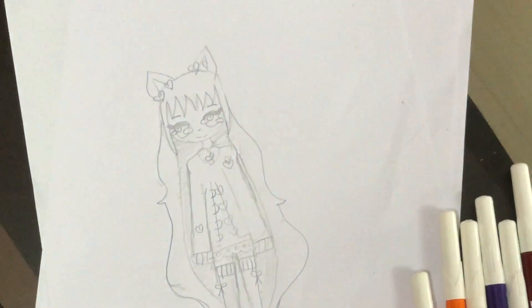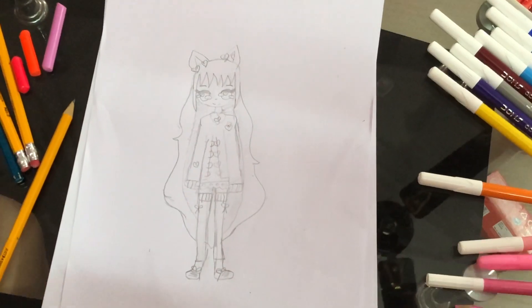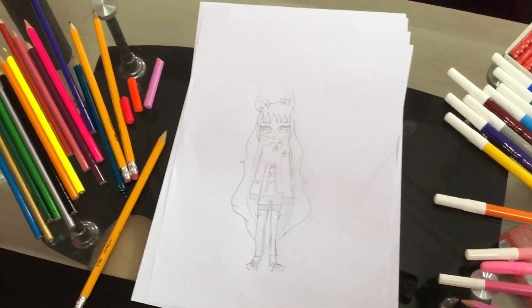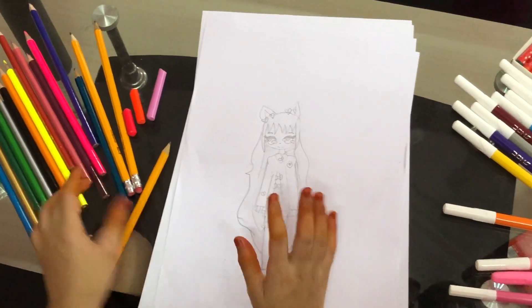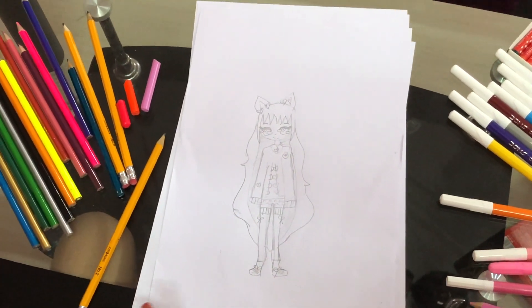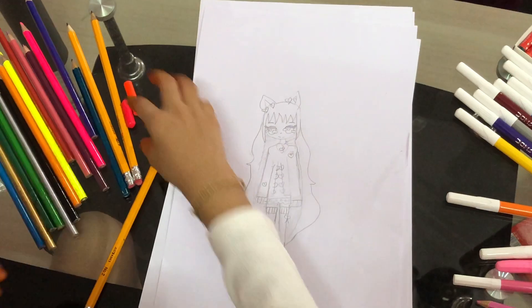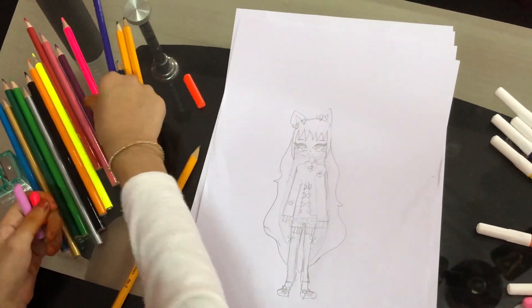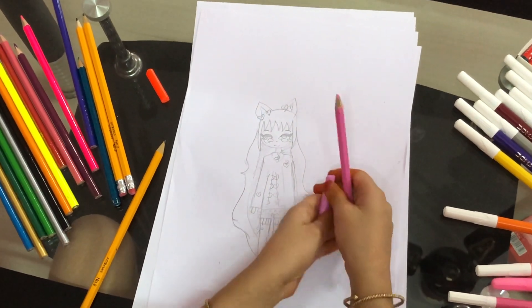Okay, now we're going to color! So these are all the colors I'm going to use — I'm not going to use all of them of course. Let's start with the hair. For the hair I'm going to give a gradient using these colors.